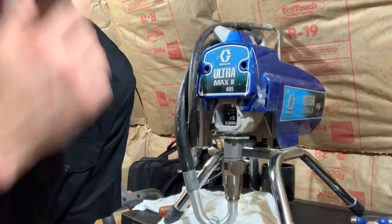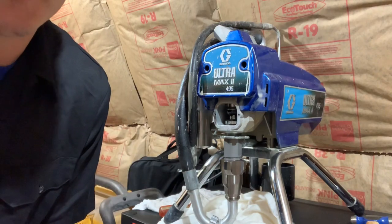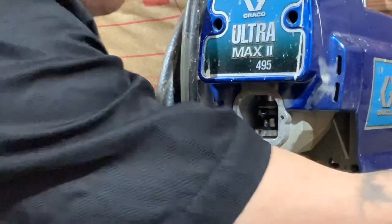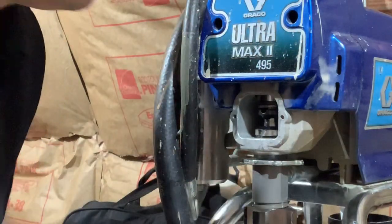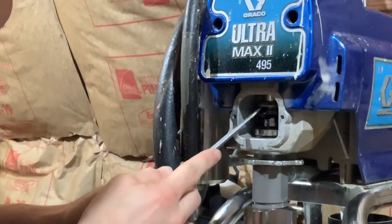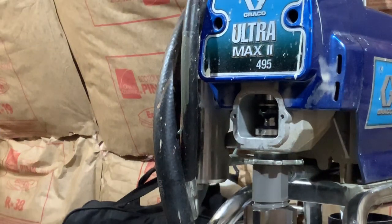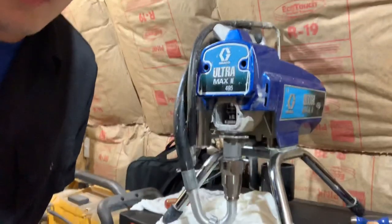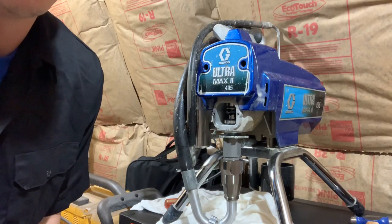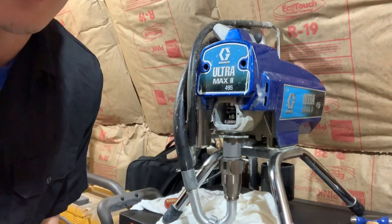I'm making a video today on the Graco Ultramax 2 495 — it's the older style generation of sprayers. You can see it's connected by a connecting pin, which I've already taken out. It looks like that, and all you do to get it out is take a screwdriver, lift up on it, and that connecting pin will come right out. Before you work on the sprayer at all, you want to relieve any pressure in the system and make sure it's unplugged — safety first. You don't want to get hit with 3,000 to 3,300 PSI.